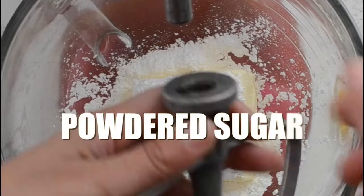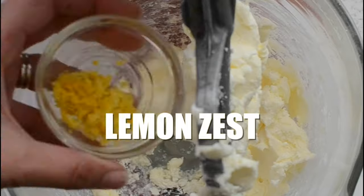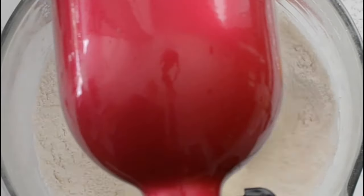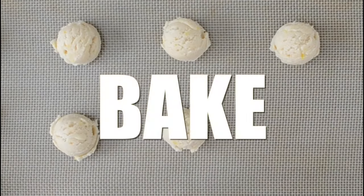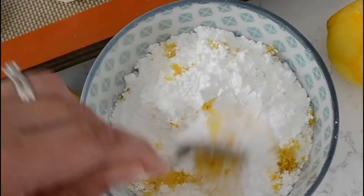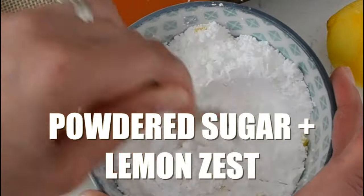Now let's talk about lemon. Everyone loves lemon cookies — these are a lemon version of snowballs filled with tons of lemon flavor. My lemon snowball cookies have basically the same recipe, except I'm adding two teaspoons of lemon zest and a quarter teaspoon of lemon extract to the batter. Otherwise, it's the same recipe with butter, powdered sugar, flour, salt, and vanilla. Bake them as normal and roll them in powdered sugar mixed with a little bit of lemon zest for some extra flavor.